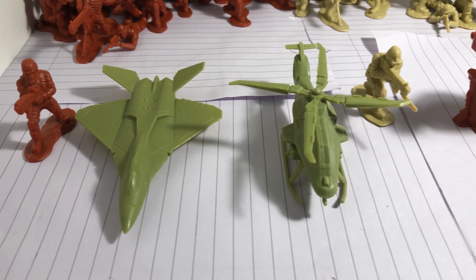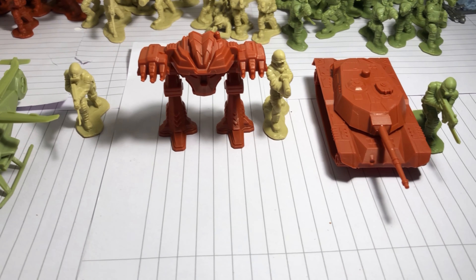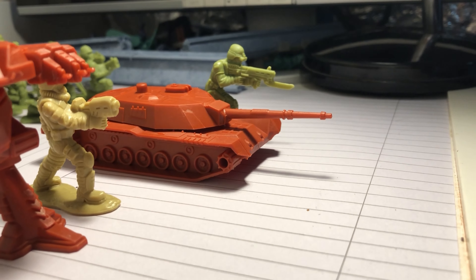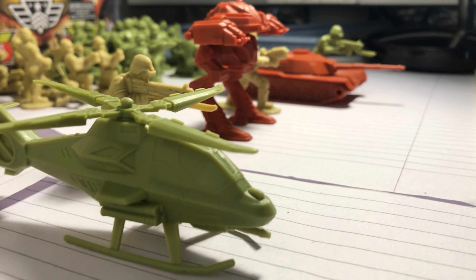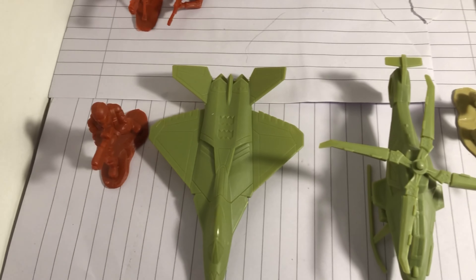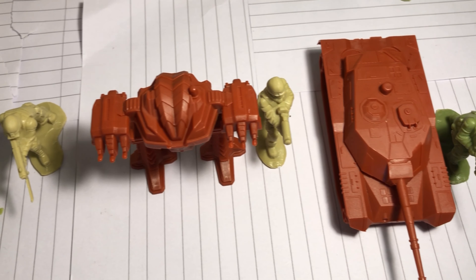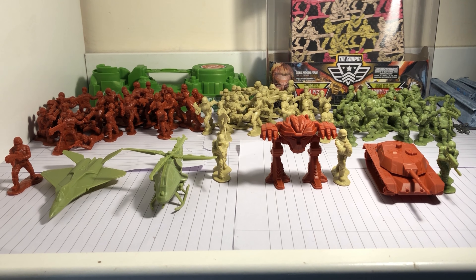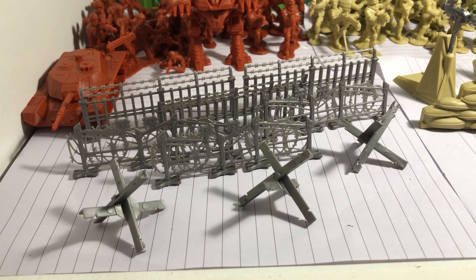These are the vehicles that come with the set. To my disappointment — and I wasn't really surprised to be honest — the vehicles are very small. I've put soldiers next to them so you can see the size. I guess we could use them as drones. That tank is way too small; I probably won't ever use that or any of these. Maybe that mech robot thing — I'd use that as a drone. It looks like a decent size for army men. In this set I got two green vehicles and two red vehicles. I'm guessing that changes from every pot, but I'm not sure.